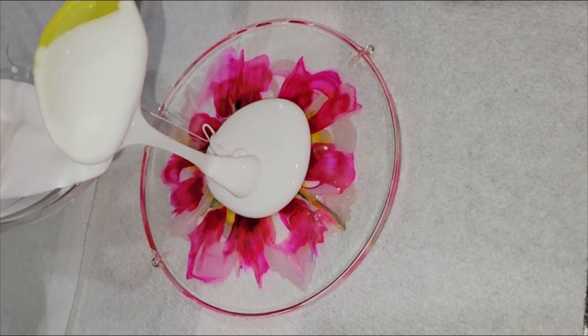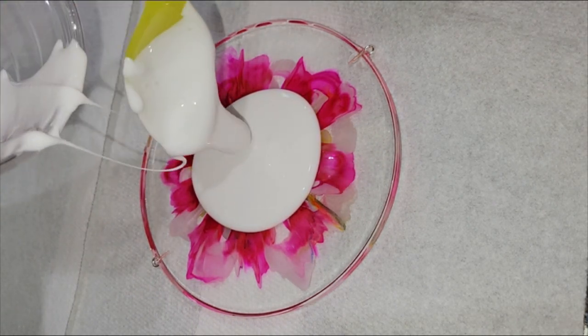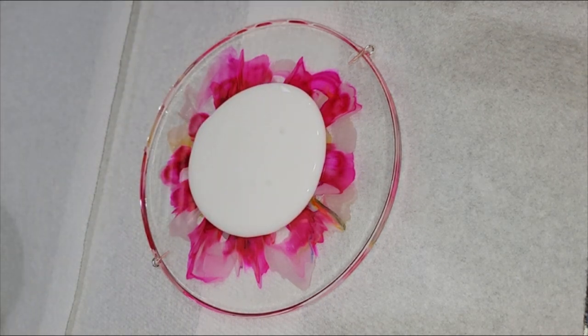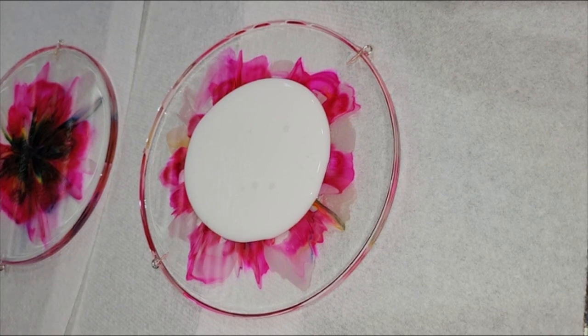This is a resin coaster I made on my channel previously. If you want to see how I made this piece, I'll link that video down below. I'm actually going to be turning this into a sun catcher, so I need to do a clear resin top coat.